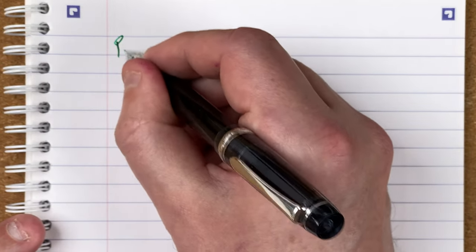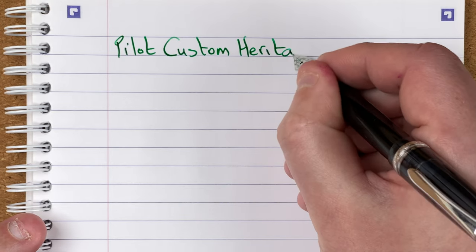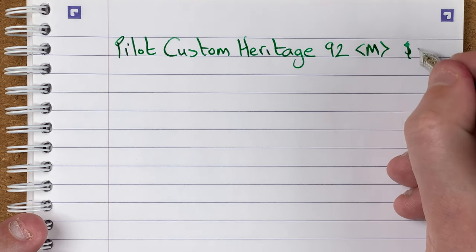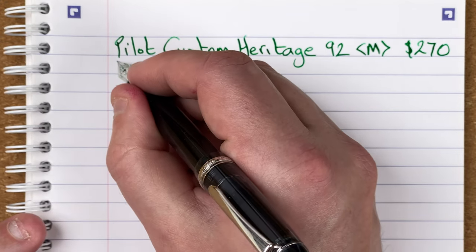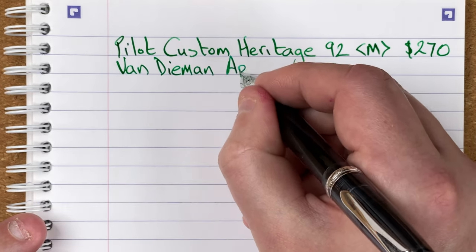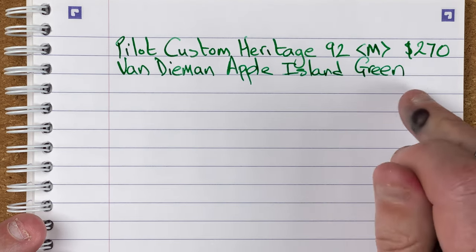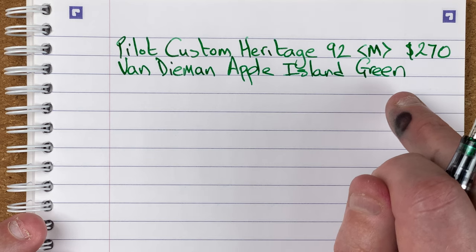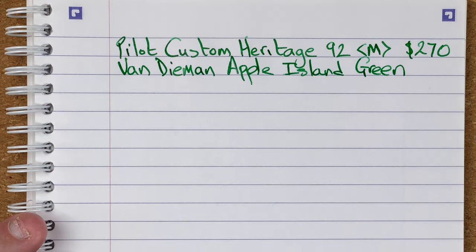Let's do some writing. So we've got here a Pilot Custom Heritage 92 with a medium nib. Cost wise, when I bought this two years ago it was 270 Australian dollars — it's gone up in price since then. The ink is by Van Diemen, which is an Australian company, and it's Apple Island Green. I've tried this ink in a number of different pens and really struggled to find a pen that suits until I put it in here. Until all this Apple Island Green is gone, this is the only ink going into this Custom Heritage 92. I really like the combo.